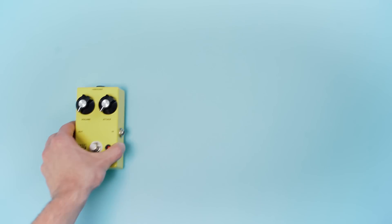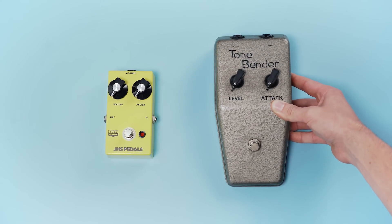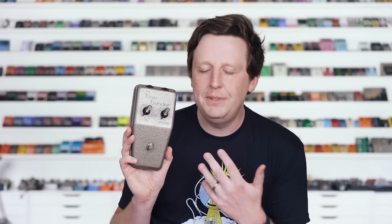Let's take a really close look at the first one. The 1966 Bender is based on the Tone Bender 1.5. Now this pedal is very, very fascinating because it was almost lost to history — people would hold it in their hands and not even really realize what it is. Let me further explain.